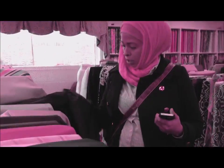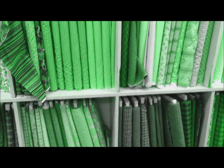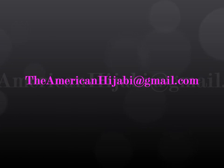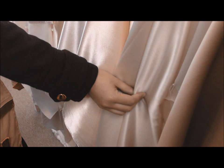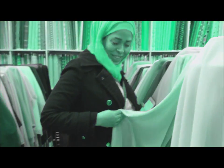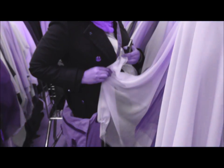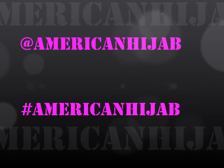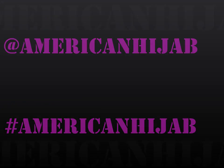Seriously guys, I have about 15 different jilbabs in my closet right now, all made using the technique that I'm about to show you. If you have any questions or you need any help, please feel free to email me. Even if this is your first ever sewing project, I am here to help. For those of you who are more experienced with sewing, please feel free to put your own spin on this pattern and customize it to your liking. I would love to see all of you rocking your own DIY jilbabs, so just remember to mention and hashtag AmericanHijab on Instagram so I can see your jilbab style.